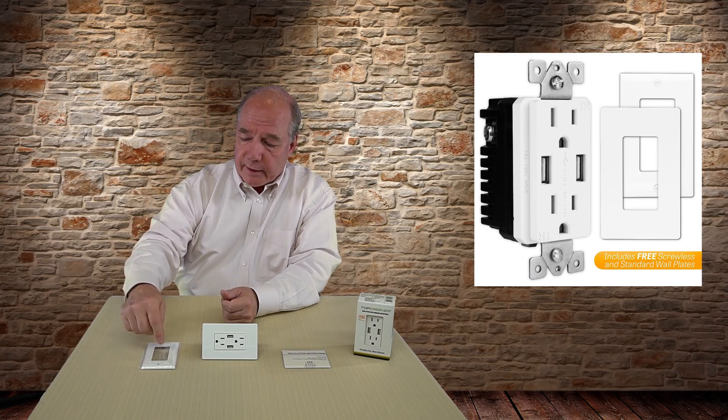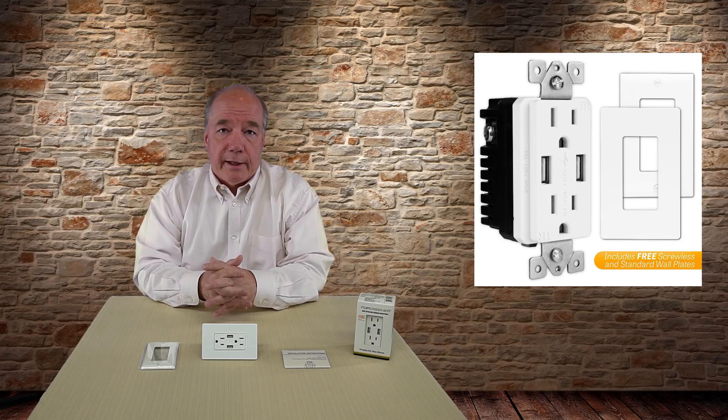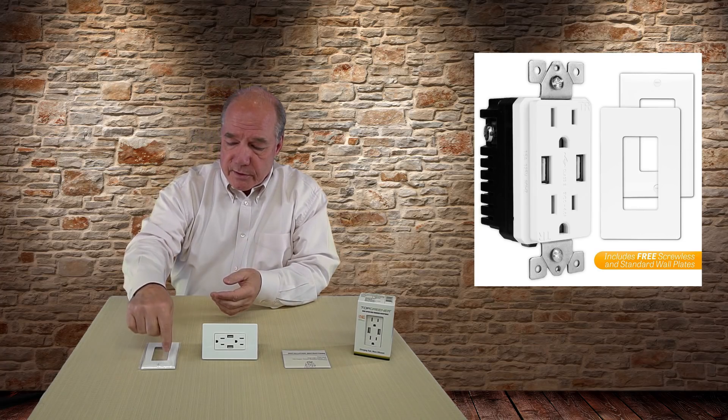It also comes with the standard plate, so if you like that look and it matches the other outlet covers in your house you can use that one. It'll also accept a standard plate if you have designer plates that match your other switch plates in the home, because it's a standard cutout.